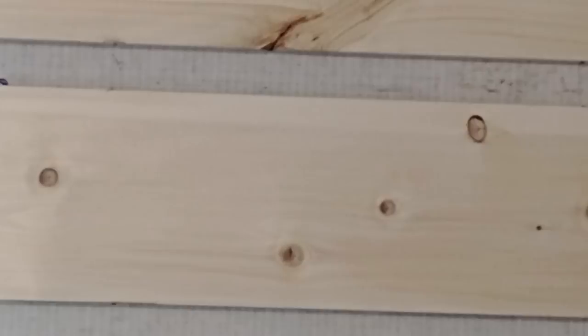Now the type of boards you see here on the wall — these are white pine, they're one-by-eights. They have an inch and a half between each board. I chose that distance because it just looked a little bit more authentic than a little tiny seam across there.